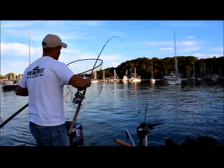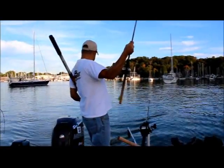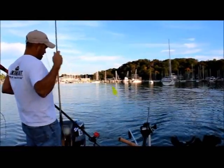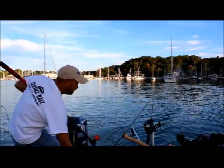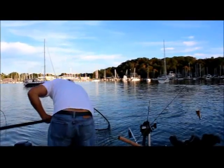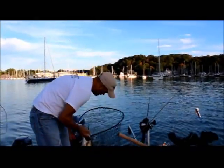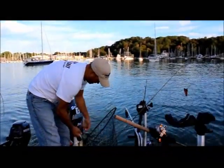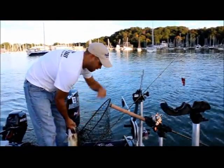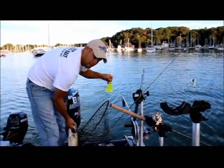You can see Fish Flash right there. It's a nice walleye — it's not a monster, but decent. Came on a Hammer Time Yakima harness with a slow death hook, giving that full crawler a nice, easy rotation through the water, trailed by Fish Flash.